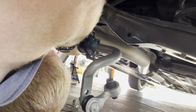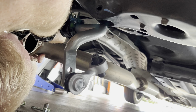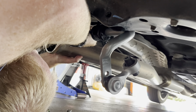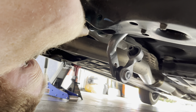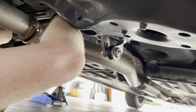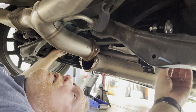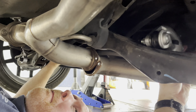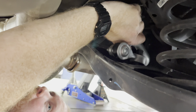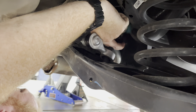With the bar prepared for install, I moved back underneath the car and slid the bar back up between the exhaust. I maneuvered the bar into place and then the end links. The end links have a tight fit, so if you need to readjust them you may need to use a mallet. I ran into a bit of an alignment issue on one of the end links when trying to get the bolt to line up, but I was able to do so with a screwdriver and a bit of patience.